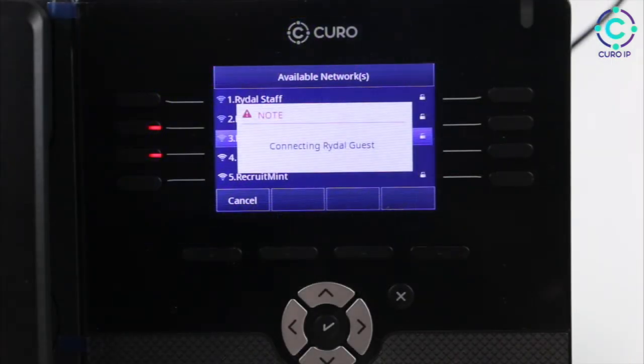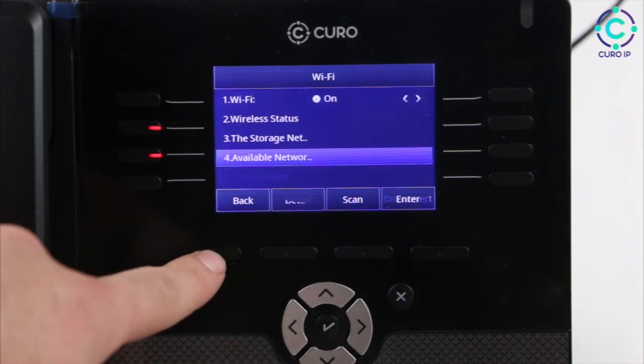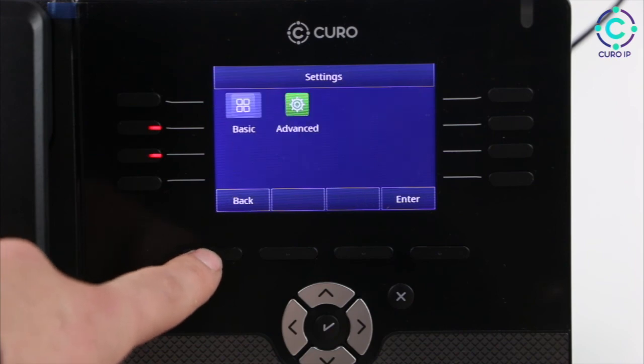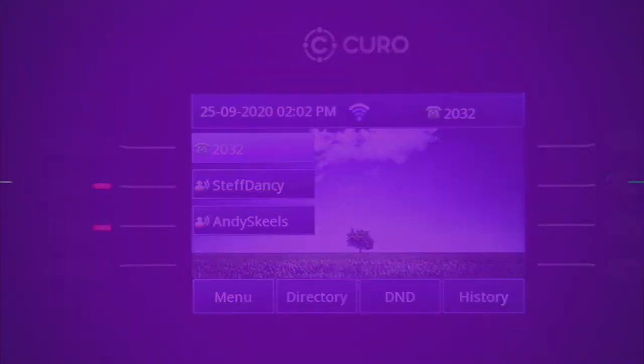Once you've entered your password, it should say Connect Success. Now hit the back key until you return to the home screen. As you can see, the blue bars indicate an internet connection, and the telephone icon is green, indicating you're connected to the Cura server. And that's it — your Cura IP328E is set up and ready to go.